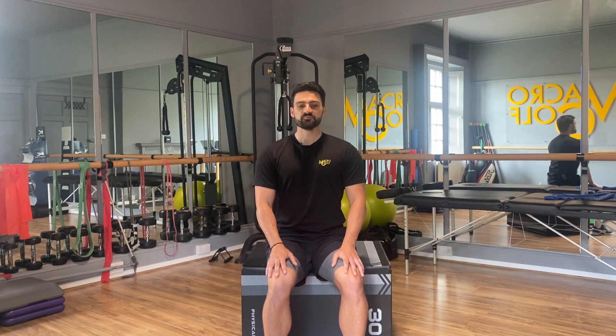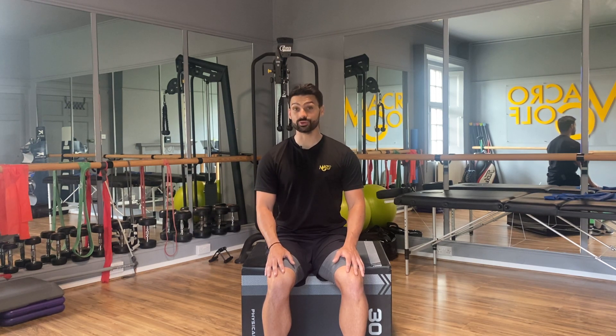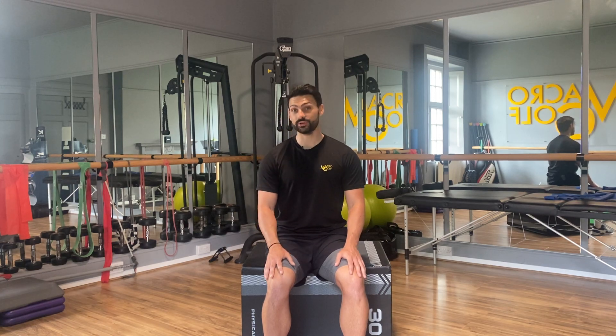Take one full deep breath in for me — and exhale. One more full deep breath in — and exhale. Fantastic work, that is your desk bound release done for today. I'll see you on the next video.